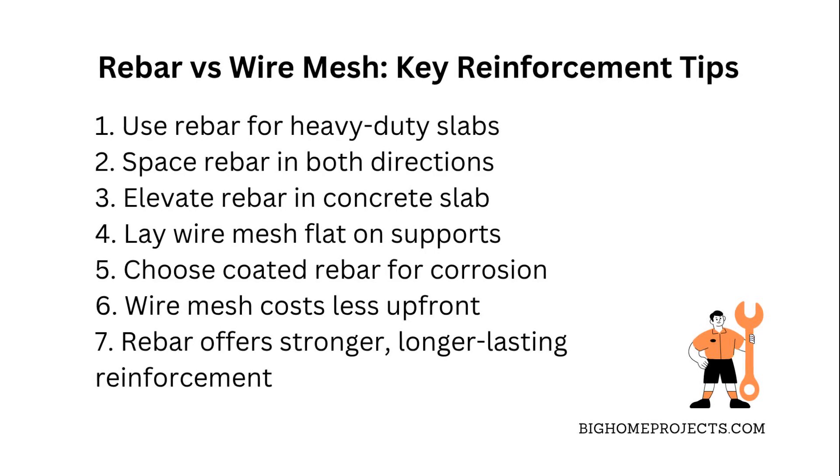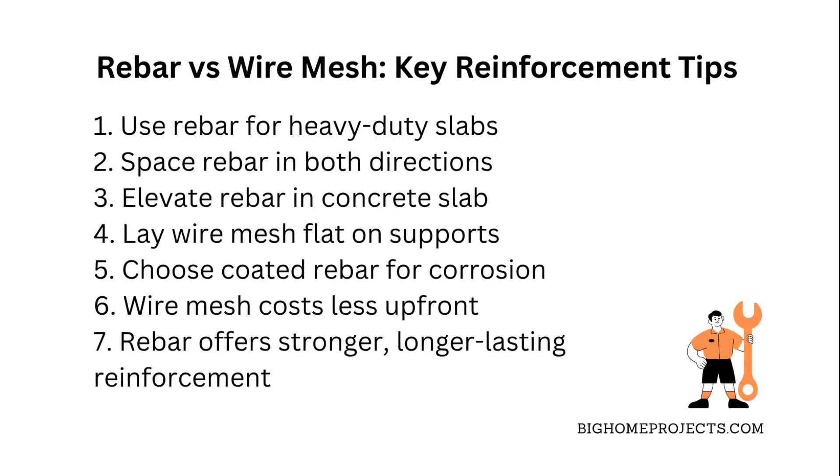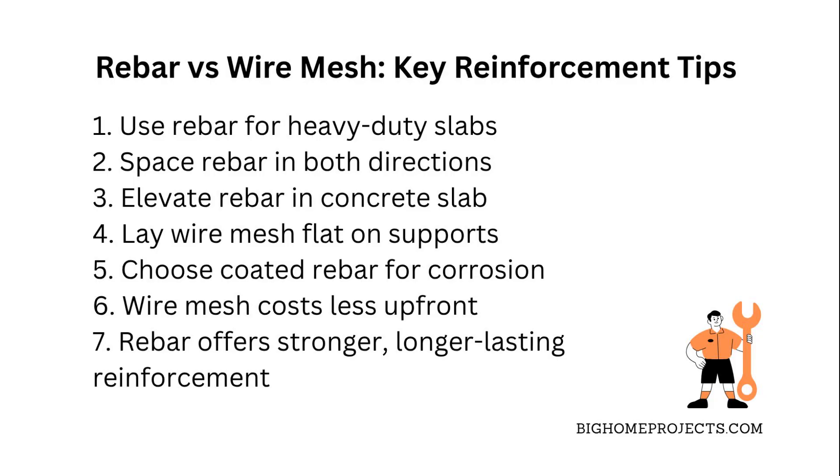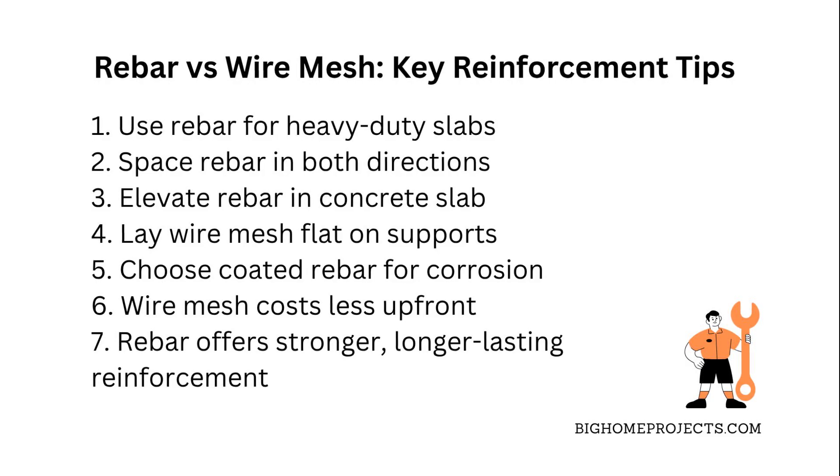Another thing is corrosion resistance. Rebar can rust if it's not coated or treated, which messes with durability, so sometimes folks go for epoxy coated rebar or stainless steel ones if they want longer life. Wire mesh can also corrode, but usually less dramatically because it's thinner and more exposed to air, but you still got to protect it if you want the concrete to last.